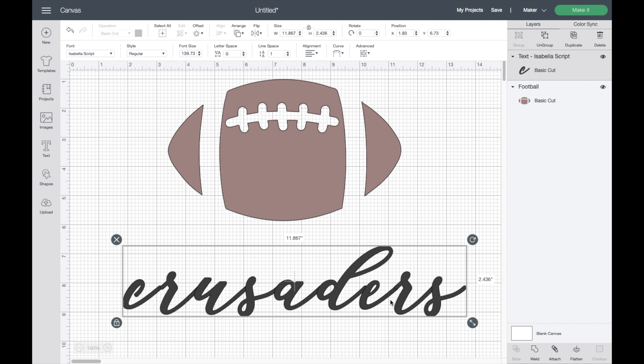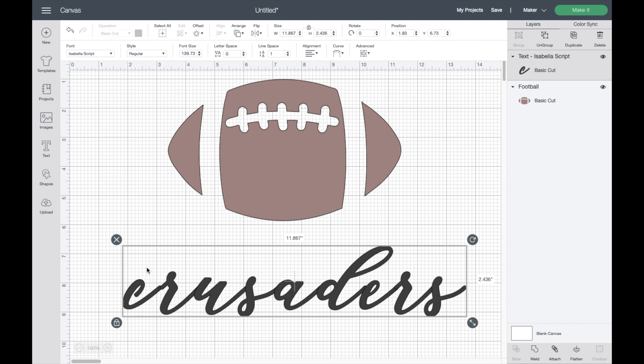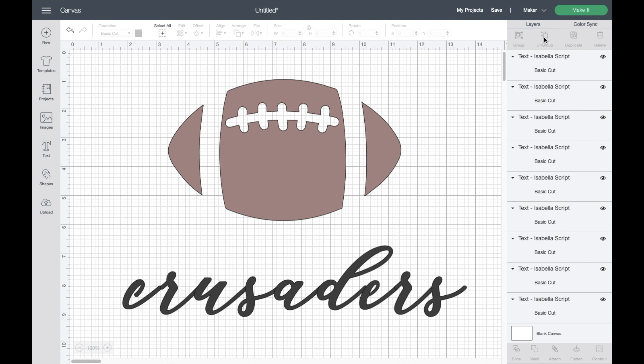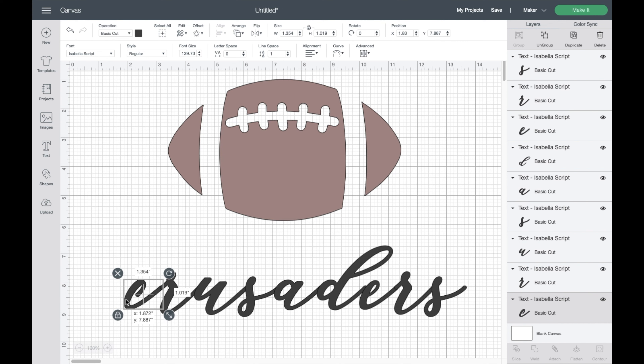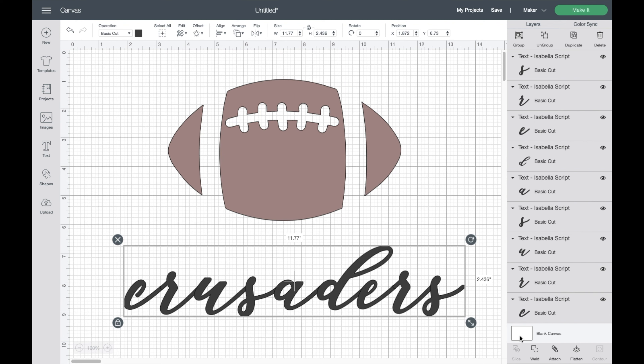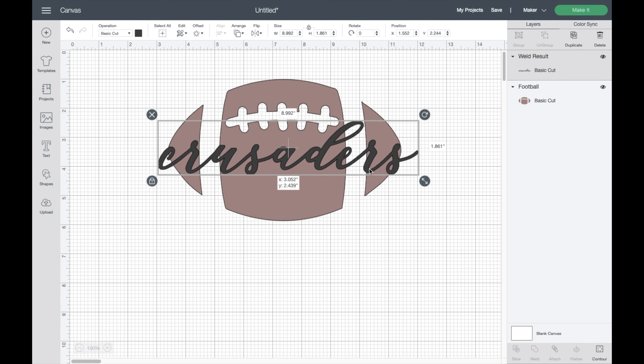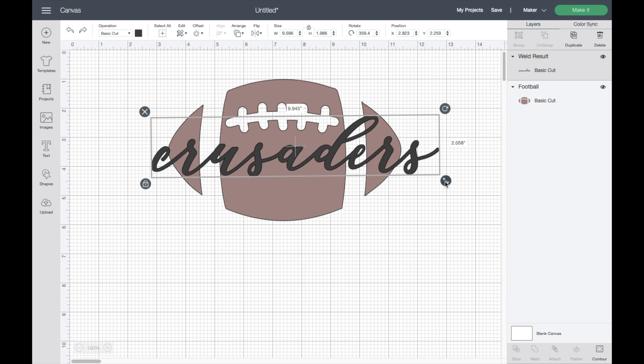Now I'm going to make Crusaders a little bit larger and check the spacing of the letters. It looks pretty nice, but there are some spots where I'd like to bring letters closer together. There are two ways to do this — the letter spacing tool moves all letters at once, but I don't want that. Instead, I'll ungroup the word so I can move each letter independently. Once I'm happy with the spacing, I'll highlight everything and click Weld, making Crusaders one single image that I can place onto the football.